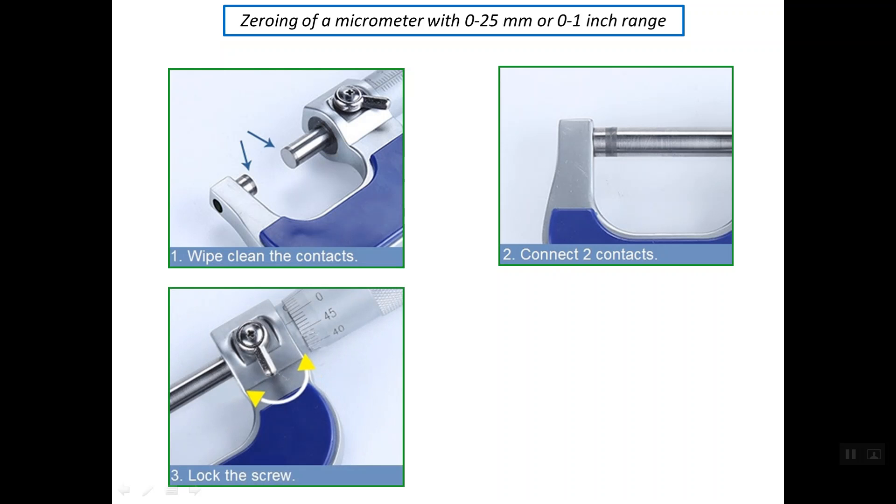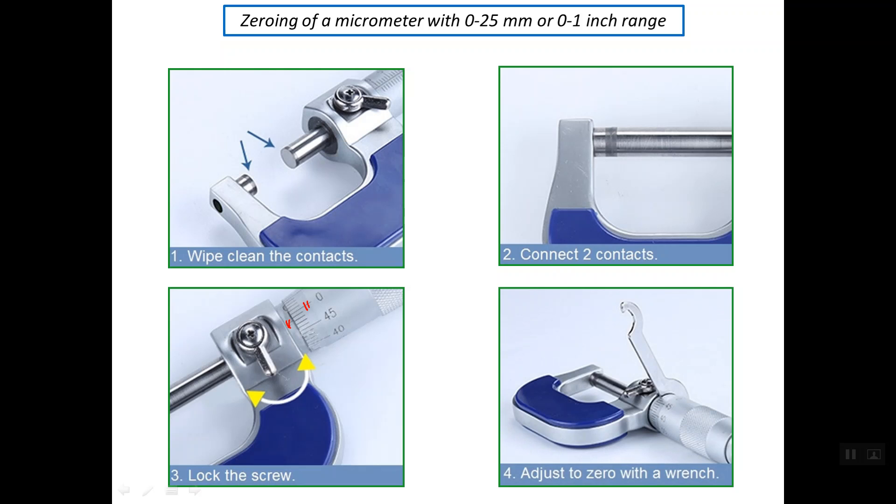After closing the micrometer, we should lock the screw of the micrometer and check for the position of the reference line and the zero line on the thimble scale. If there is any offset between these two lines, we should mechanically get rid of this error by using the spanner or the wrench, as shown in figure number 4.